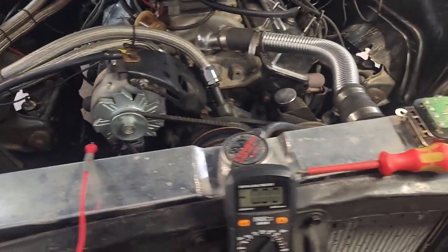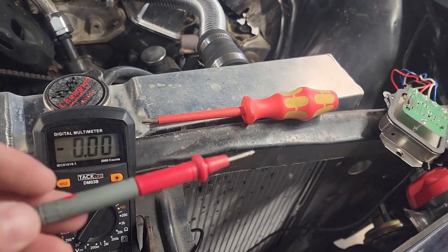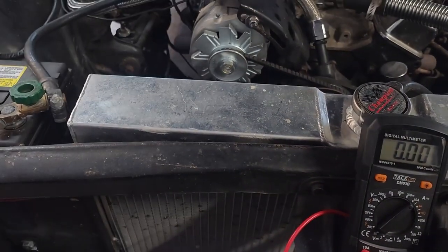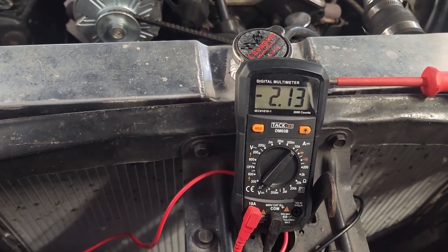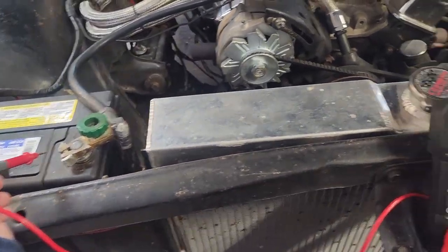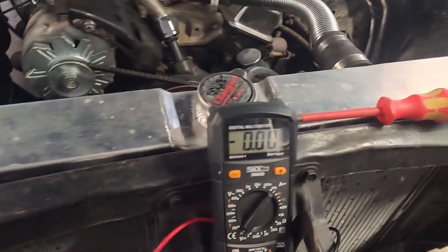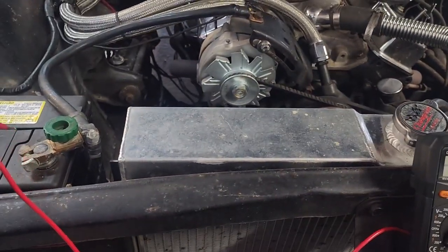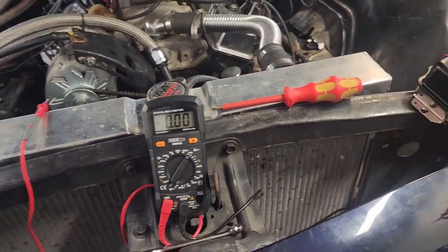Let me plug in this voltage regulator and show you what happens. Once this old regulator is plugged in, watch when I touch the probe to the battery — you see a draw of 2.13. With the new one plugged in and the same probe over on the battery, nothing.